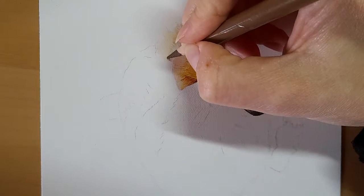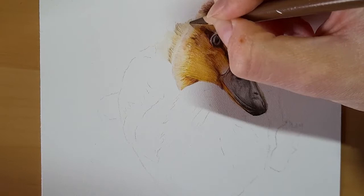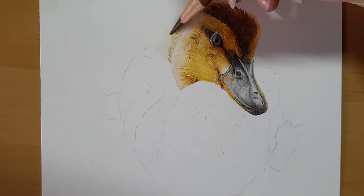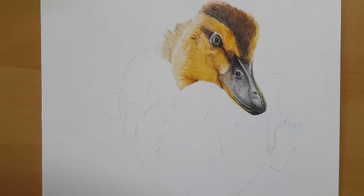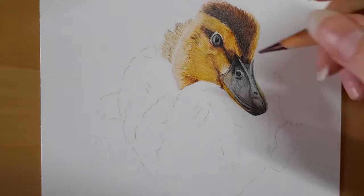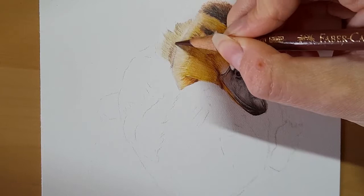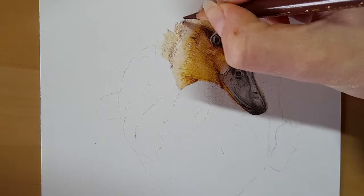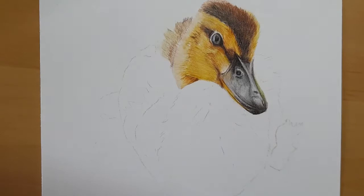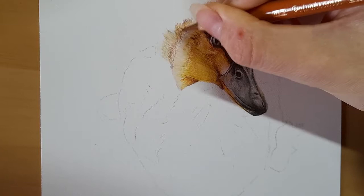And then I'm going to take my bister, coming over the top. And then I'm going to take my caput mortuum around here as well. And then I'm going to take my burnt ochre with harder pressure just to try and smooth and blend these areas.